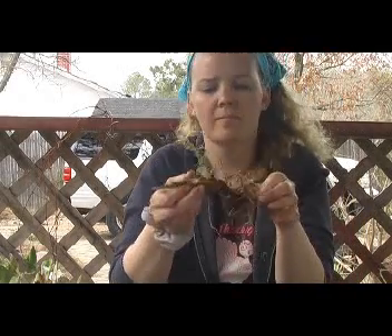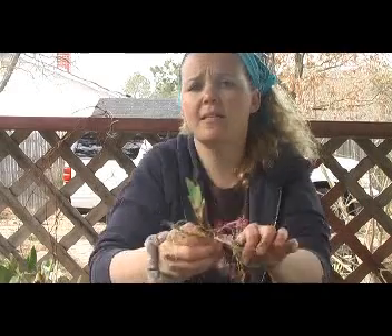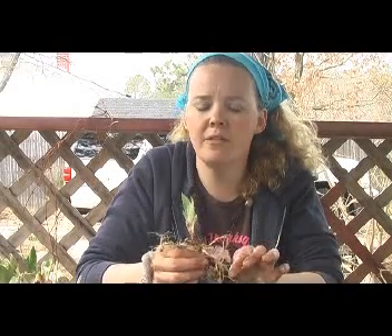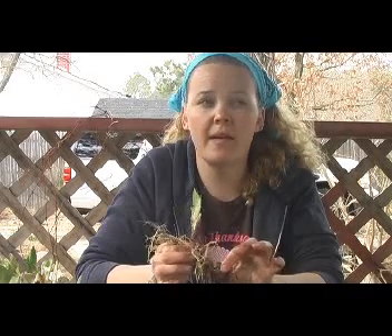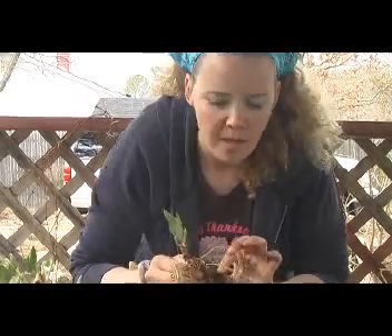You can just take the old tubers and put them in your compost pile — they're always good for that. Pretty easy. Now it's different when you're dividing Siberian iris. Siberian iris you can divide with a spade because they're much smaller in tuber size and they can take a shovel, but these guys you don't want to do that. Alright, I hope I helped — have a good day!